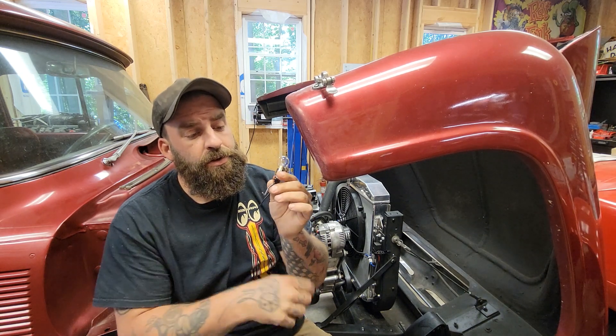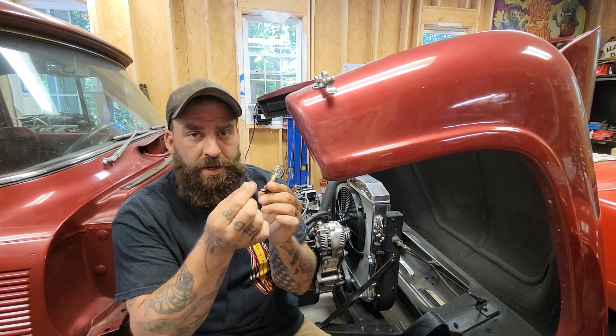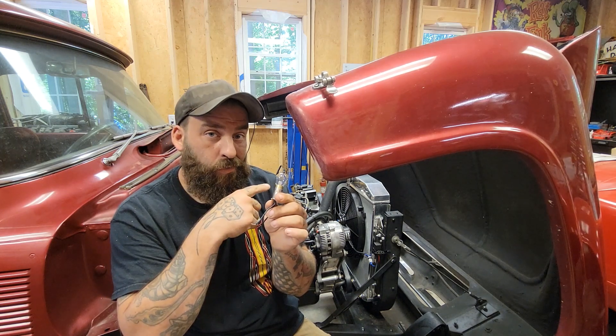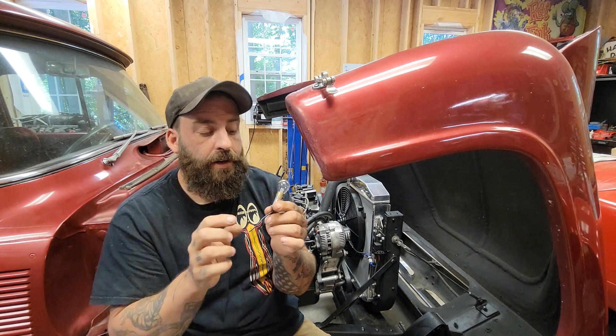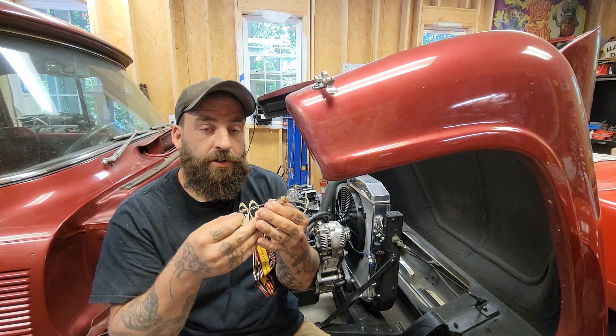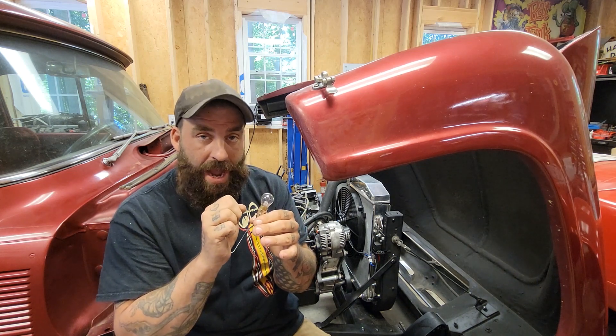Simply, all you do is tie one end to your ignition source, and then ground — which is the body in this case — to that green wire in the alternator. The light bulb will illuminate while the key is on, and as soon as the vehicle starts and is running, it'll begin to charge and the light will go out.